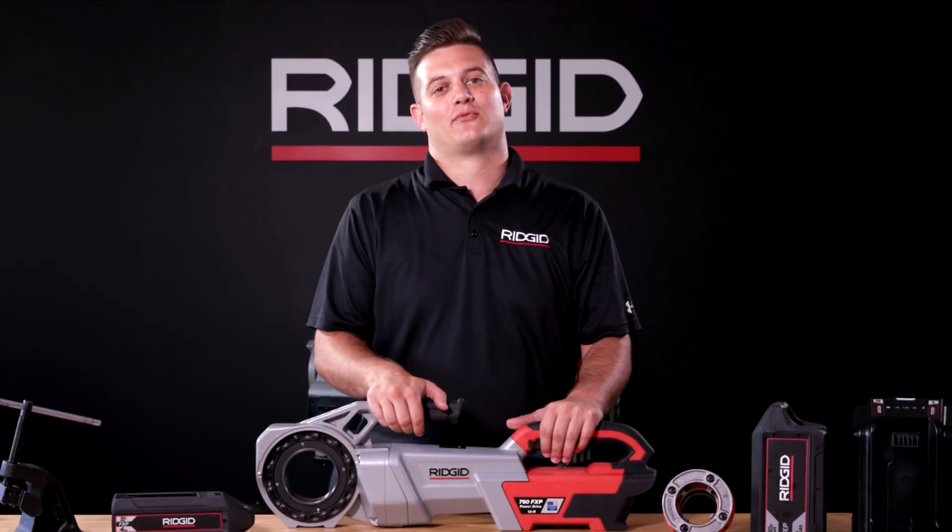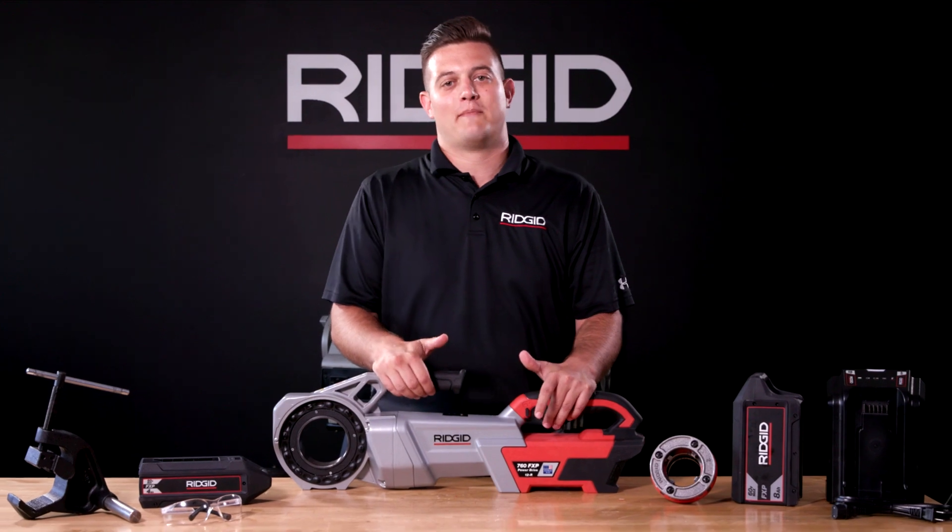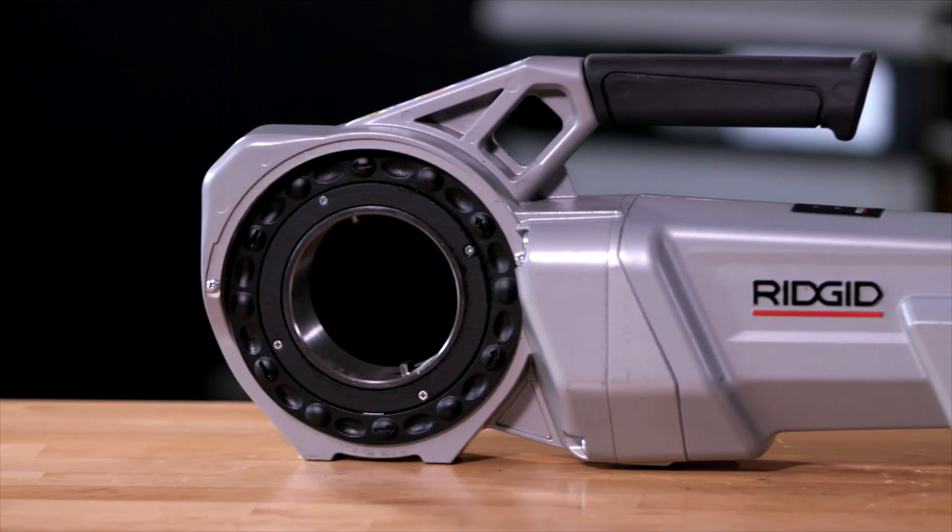Hi, my name is Zach Mosspens with Rigid. I'm here to talk to you today about the 760 FXP power drive.